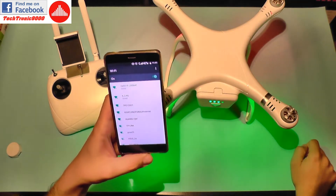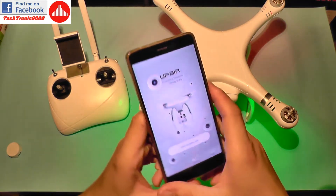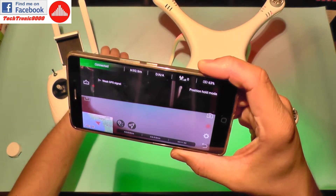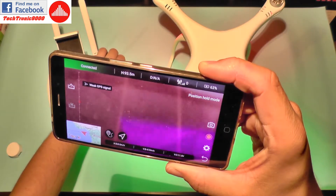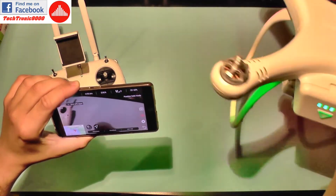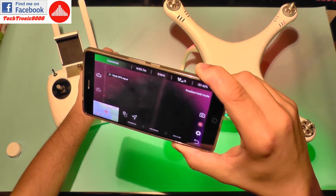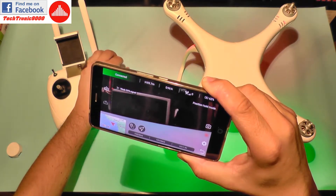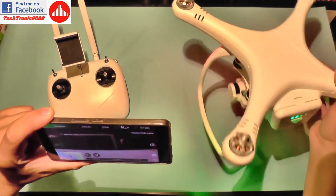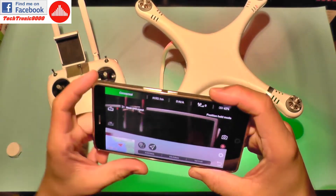Now if I open the UpAir application and click on Enter View, I already have an image from the drone. It's working rather fine — it really seems to have a very good response time. It doesn't seem to be laggy or break up the image or things like that. It's really working fine, which is surprising for a very cheap copter. And the digital video is very nice.